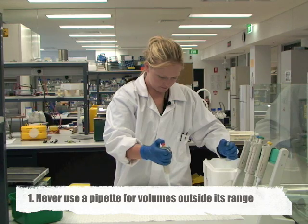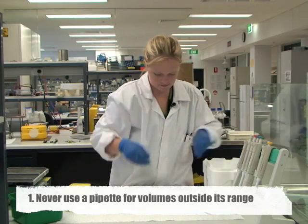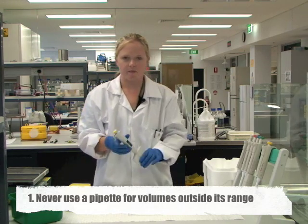If you try and dispense volumes either below or above the volumes that the pipette is designed to use, you can damage the internal components of the pipette, and they're quite expensive to replace.